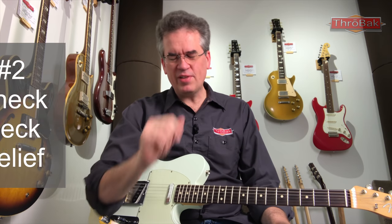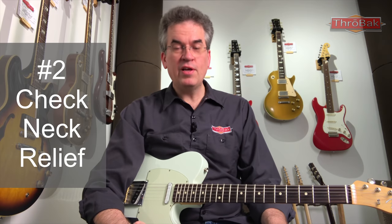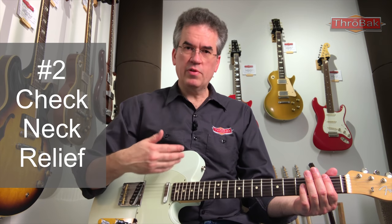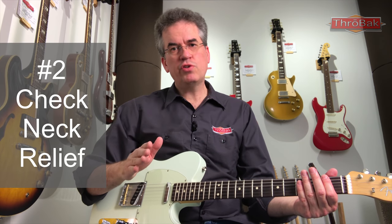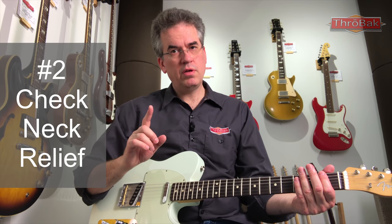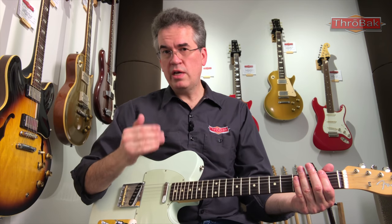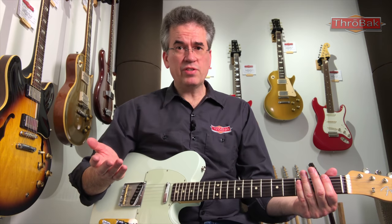Number two on the checklist is check the neck relief. Neck relief is a small amount of bow that the neck has to allow for the vibration of the strings. It's important to playability and setup. You need to make sure your guitar has enough neck relief to do the job, but not too much, because too much can become a playability problem by creating an action that's too high.